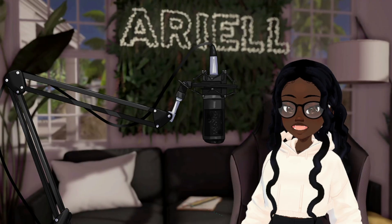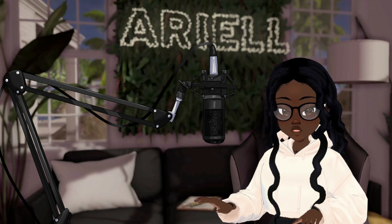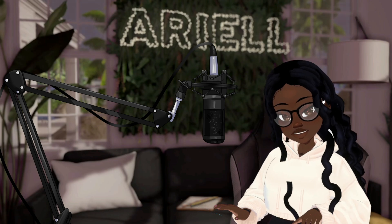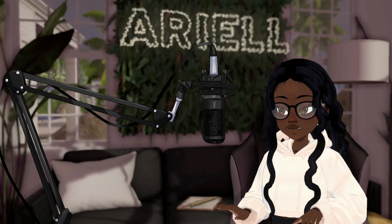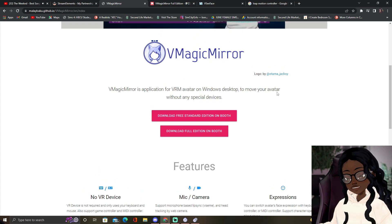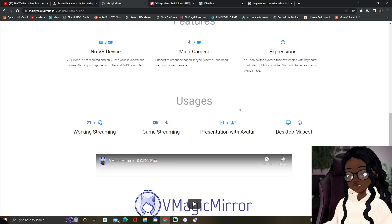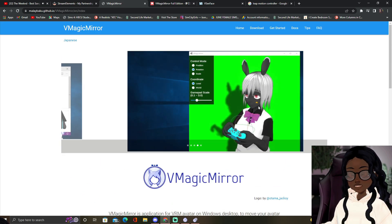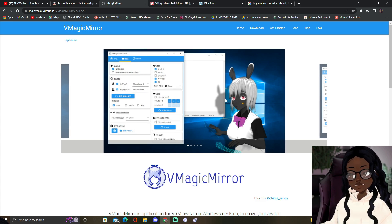A lot of you guys wanted to know how do you make your avatar move? You see how I'm moving my hand or how I'm moving my head. This does require a camera — some type of webcam, any type of external camera, whatever fits for you. So let me just transfer over. What you're gonna do is come to VMagic Mirror. This is a Japanese-based software to track your face and your hand movements. Unfortunately, hand movements are not free.